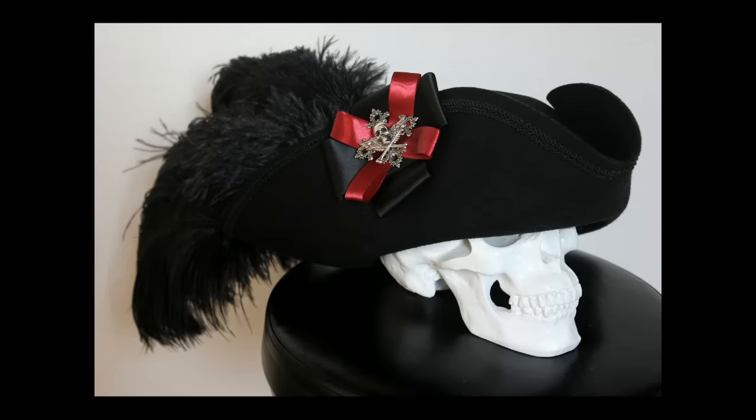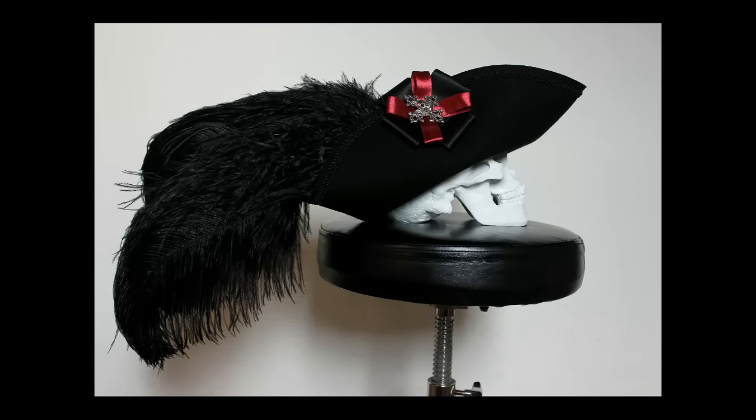At the end, you attach the pirate ribbon with glue, nylon or yarn. I used nylon, and that's it.